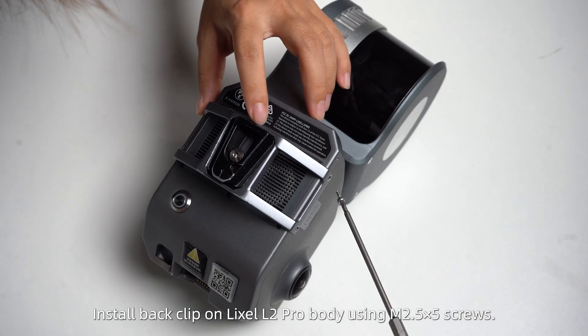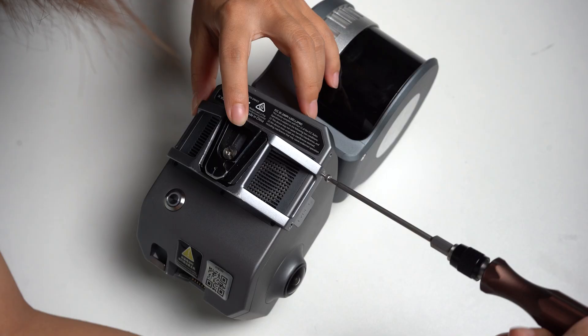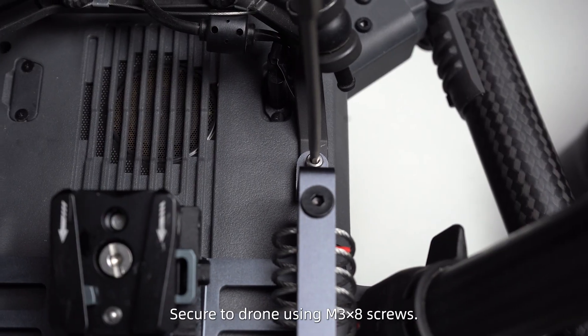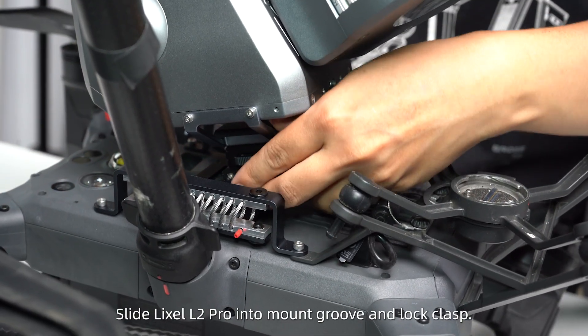Install the back clip on the Lexo L2 Pro body using M2.5x5 screws. Align the mount with the M350 bottom holes and secure it to the drone using M3x8 screws. Then slide the Lexo L2 Pro into the mount groove and lock the clasp.